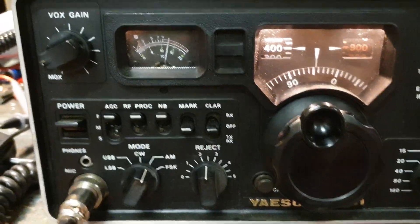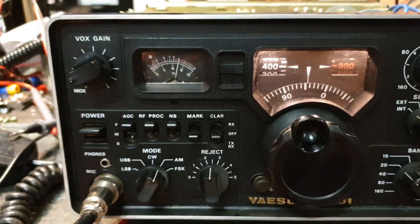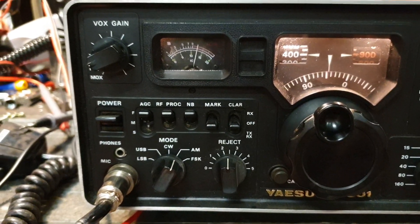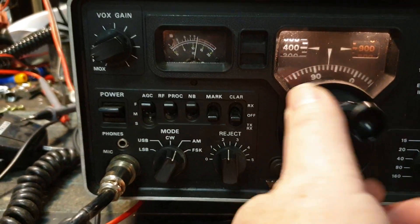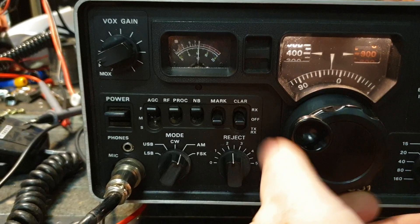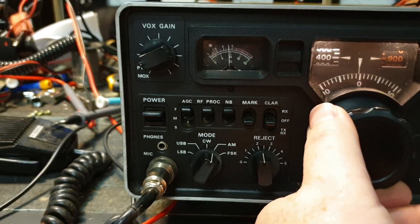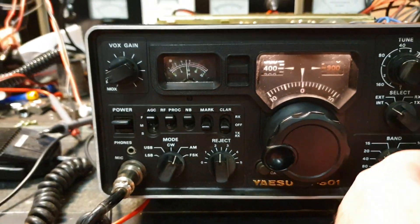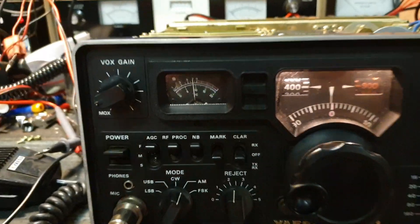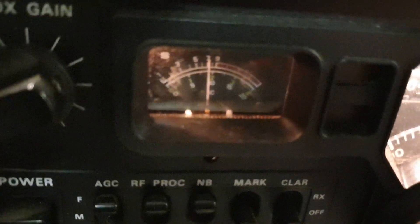At 14.4 MHz we've got a carrier which drops off as I go to the side of it and peaks up — that's it. I'm pumping quite a few microvolts — about 50 microvolts. Obviously no audio there, but we can ask ourselves: how well does it receive? Let's have a look.